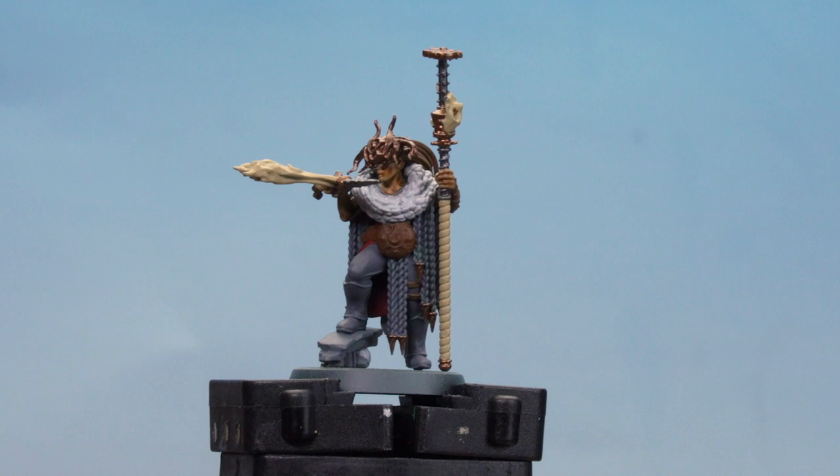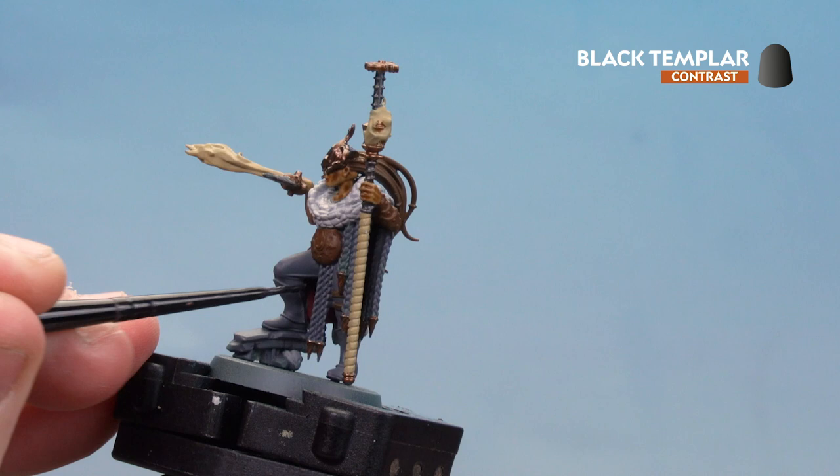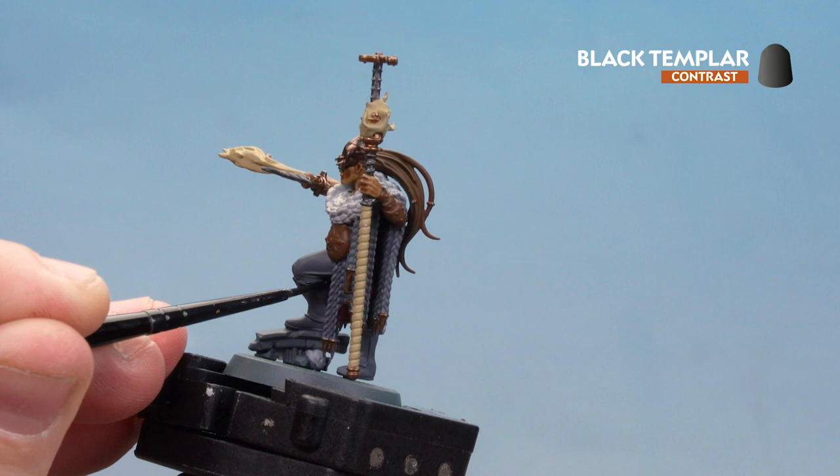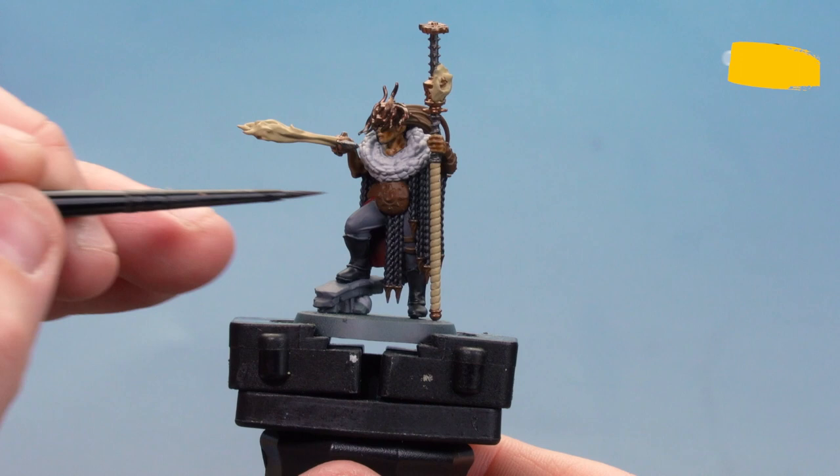With the two coats of Gulliman Flesh now dry, we're going to pick out the black details — the boots and the braids — using Black Templar. With Black Templar now dry, we move on to Cygor Brown for the tan leather areas: the belts, the belly plate, and it's also worth picking out the hair at this point as well.